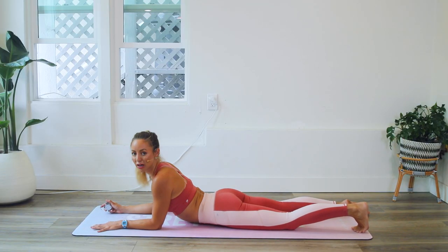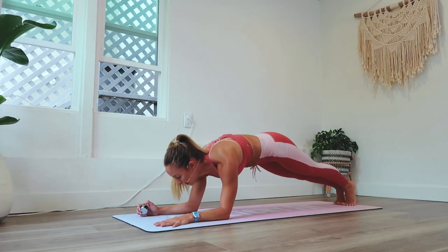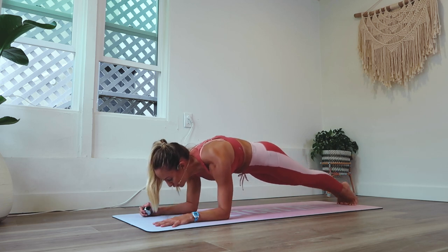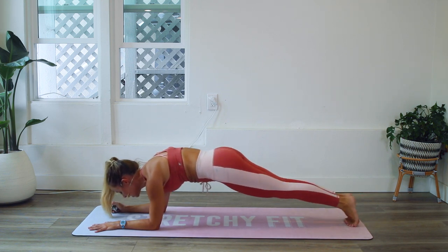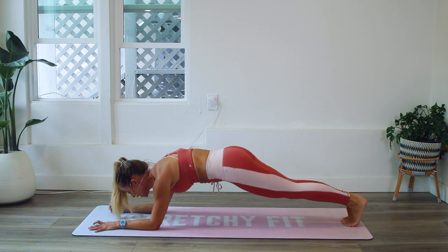You should be very proud of yourself. Here we go — last 25 reps. Let's do this. Come on up and let's go, forward and back. Where can you build? Maybe you can squeeze your booty a little bit more. Maybe you can pull those frontal hip bones — those two points, your headlights — up a little bit more towards your ribs. Maybe you can bring your ribs down a little bit more towards your hips.